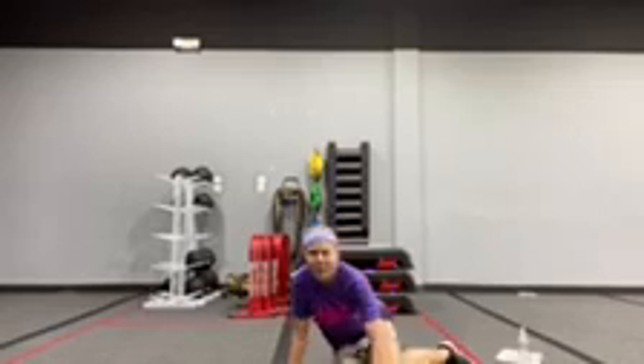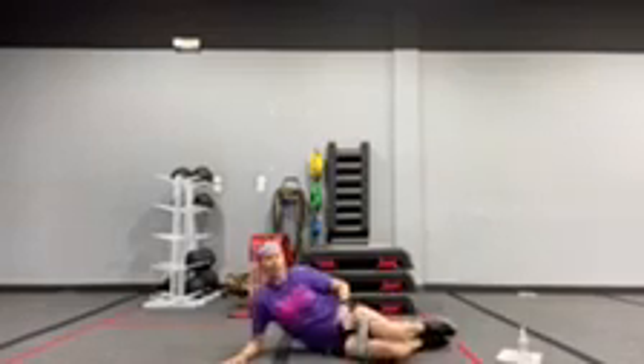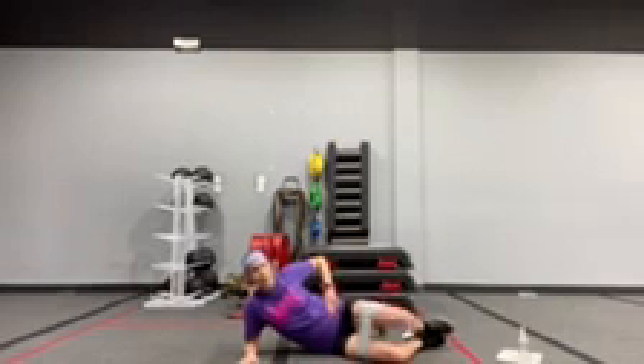Clamshell on your side. Knees together — your legs are stacked one on top of the other, forearm down on the floor. You're going to press into the band for your clamshell, just staying on that side, and then switching for each set.